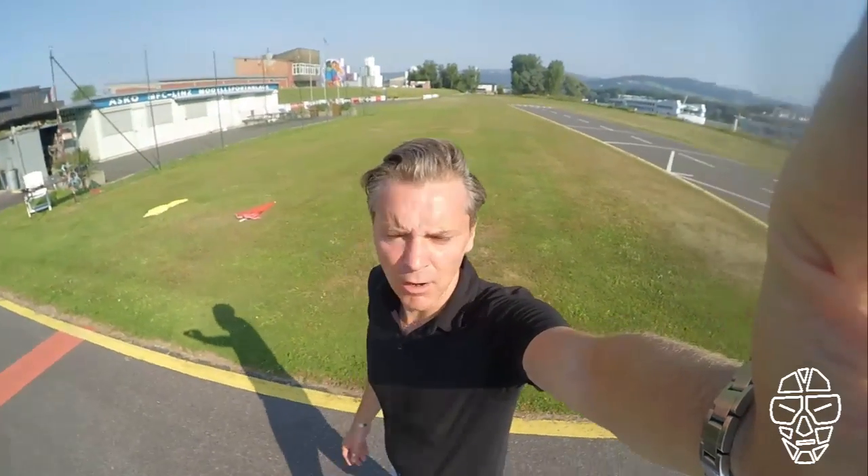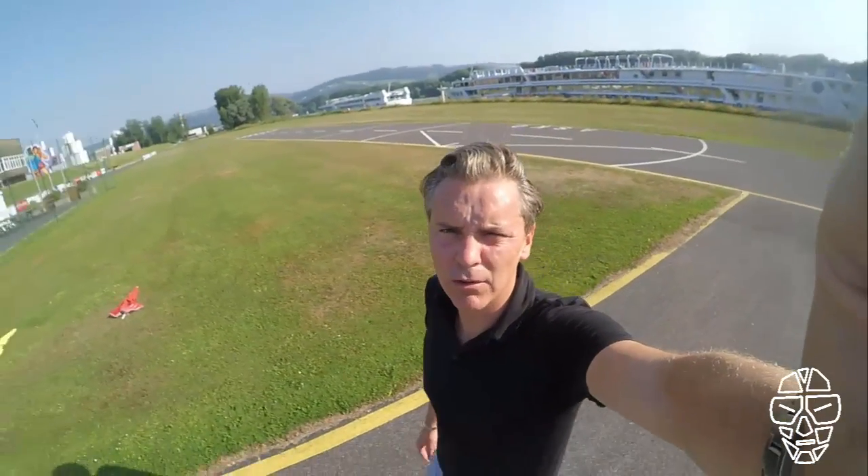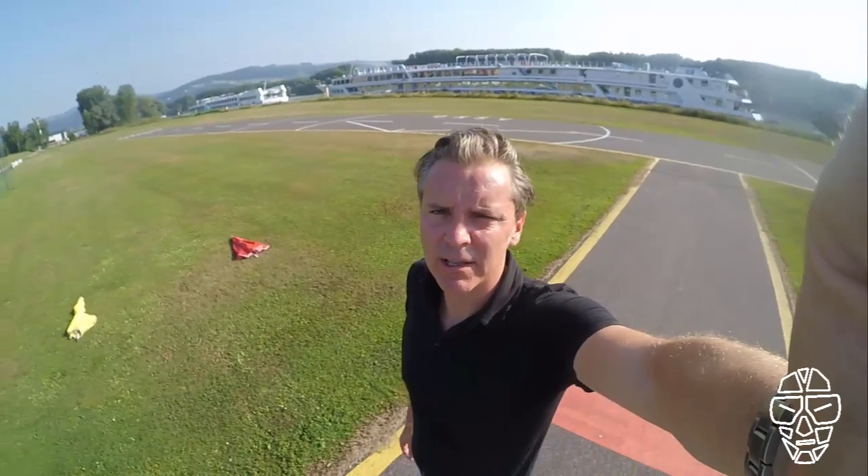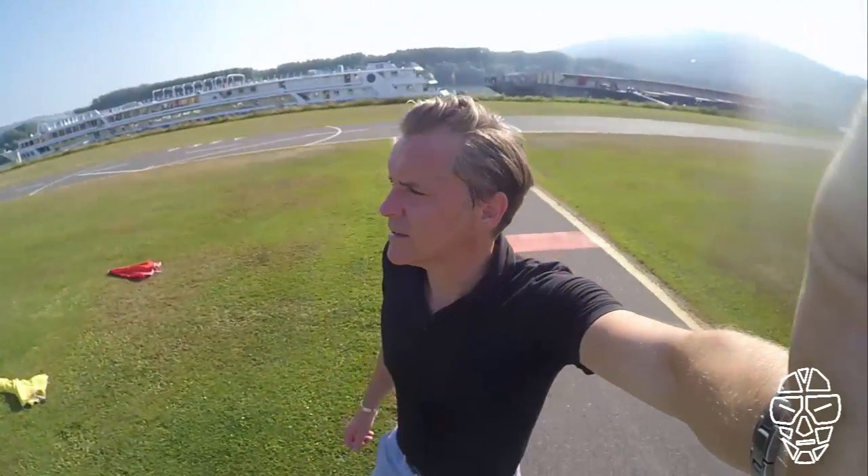Hi, this is Andy. I'm now back again on my local racetrack here in Linzer, Austria. What I'm going to do now, I will test the FPV racetracker software. What I did is, I did a temporary setup.